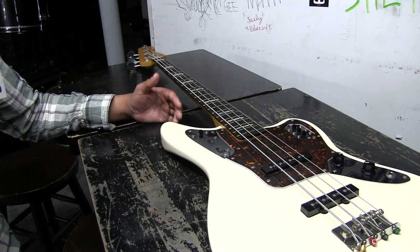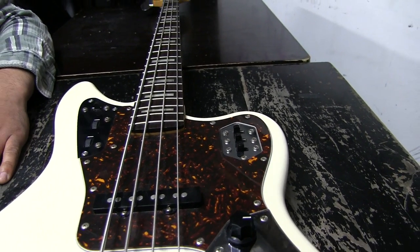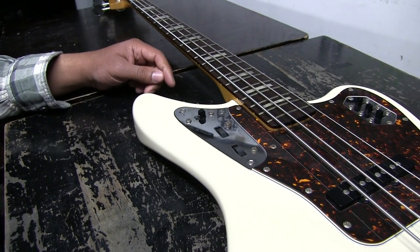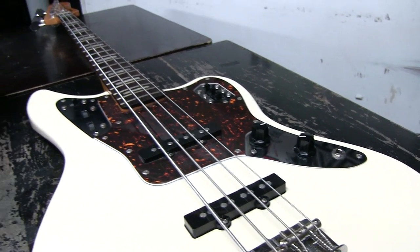Everything is still stock — Japanese-made pickup selectors and a series-parallel switch. I pretty much run both pickups all the time in series. There's also an active-passive switch and I tend to keep it on passive the entire time — I don't really like the way it sounds when it's active. Just volume and tone knob, that's all there is. I play a little heavier strings because we down-tune — I'm tuned to C standard. I used to drop all the way down to drop A-sharp, but I felt it was getting too floppy below C, so I keep it at C now.